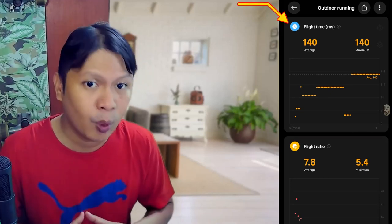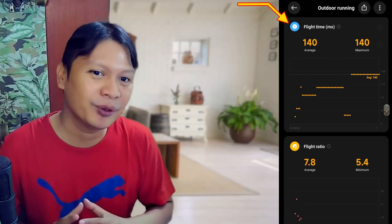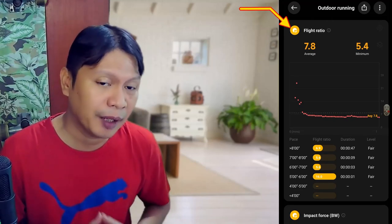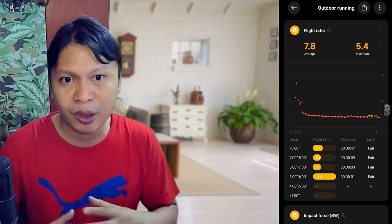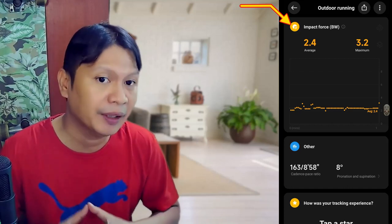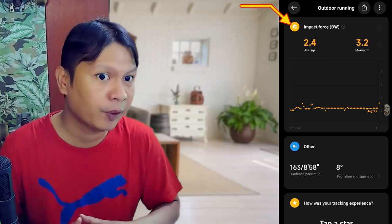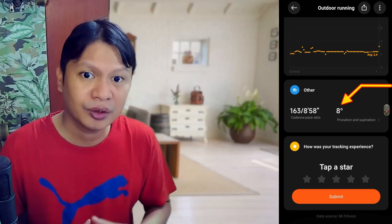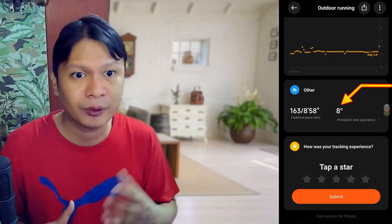Flight time measures how long you are in the air while running — a good value is above 125 milliseconds. I have a high value here not because I'm a good runner, but because during the test I purposely jumped a bit to increase the flight time. The flight ratio is the comparison between ground contact time and flight time — professional athletes usually have a ratio below 2. Impact force refers to how much force is absorbed by the feet; generally, a lower value indicates better results, meaning body position and movements are not putting excessive force on the feet. There's also the pronation and supination angle, which indicates how much the foot rotates inward or outward while running — normally it's between 5 to 25 degrees, and values above or below that range can increase the risk of injuries.